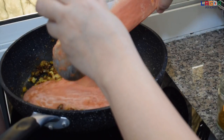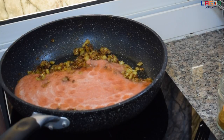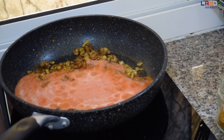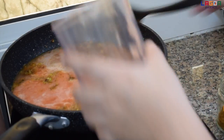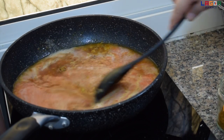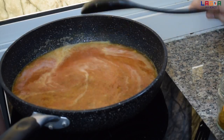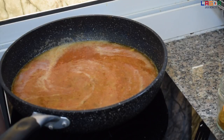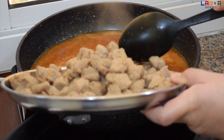Tapos ilagyan natin itong tomato. Lagdagan po natin ng tubig. Tapos ang time lang natin siya mag-boil at ilalagay na natin yung soya. Ilagyan na natin itong soya kasi kamukulo na yung curry natin.